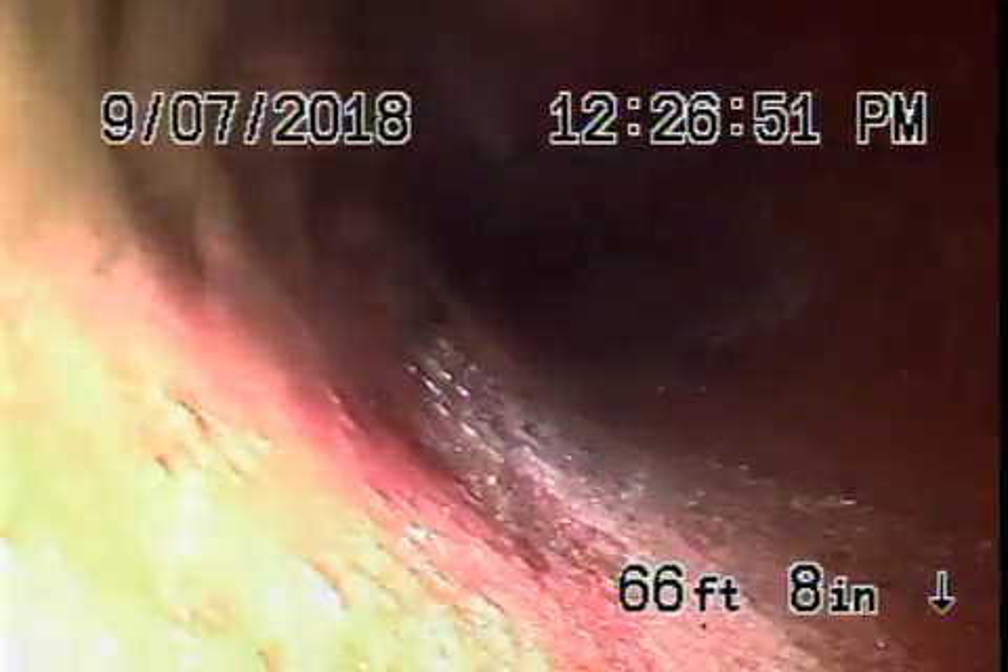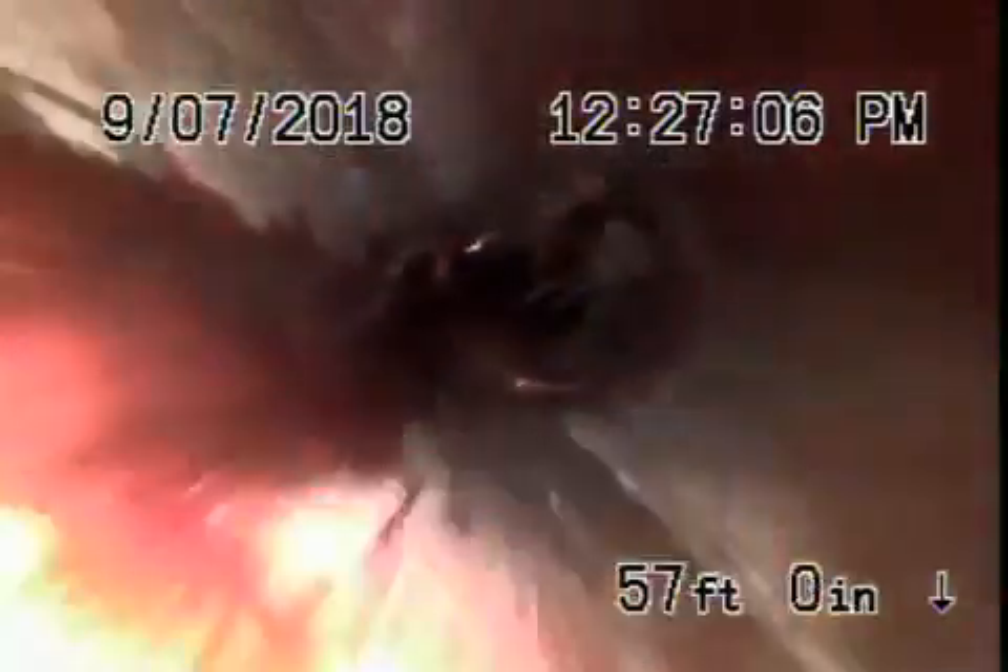As we pull the camera back, we've got a six-inch clay lateral. It does have some minor roots in it — these can be easily cleaned out, really nothing serious at this time. All looks pretty good. That's just minor roots in the pipe.